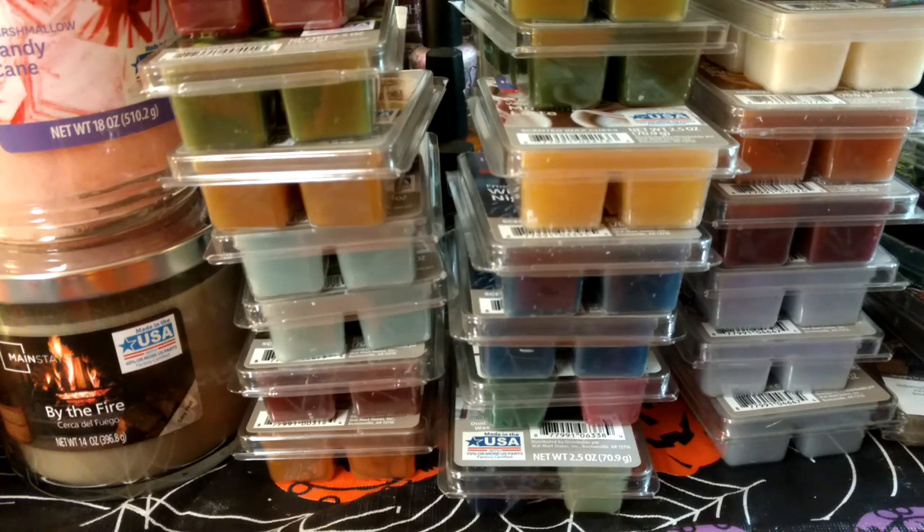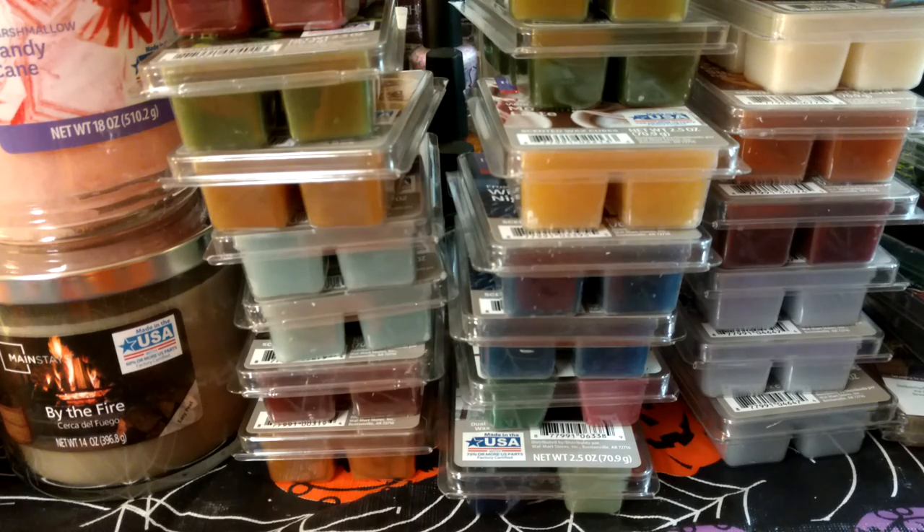I pretty much ended up buying one of each, except maybe one or two that I thought were really gross smelling on cold to me personally. I don't normally share that stuff — I usually just get a couple and throw them in my bins for my retail wax.